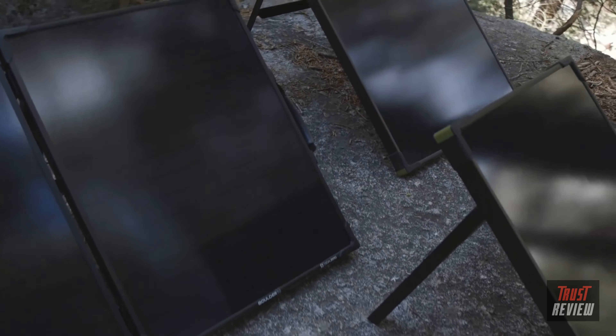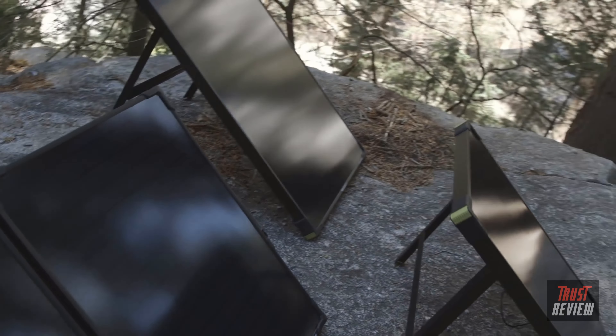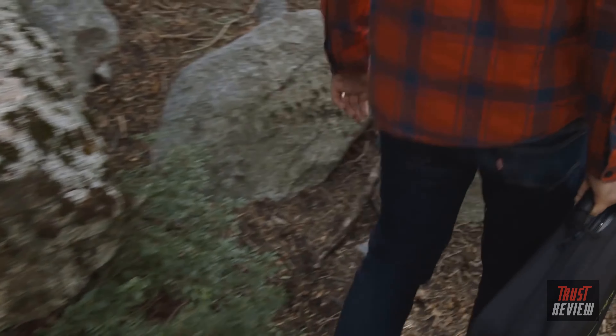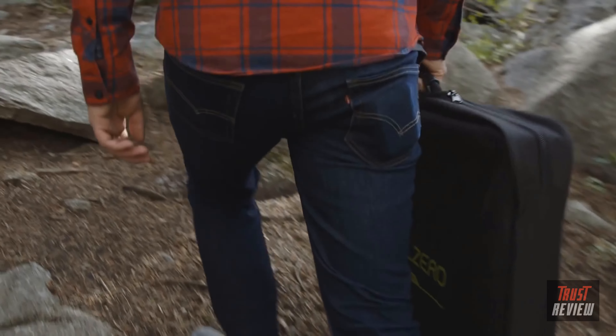Our panels come in slightly different form factors between the Boulder 50, the 100, and the 100 briefcase. The briefcase has a sweet carrying handle so it can go wherever you go, and it comes with a bag so you can stuff the panels in there and keep them safe from getting scratched while you're out traveling.